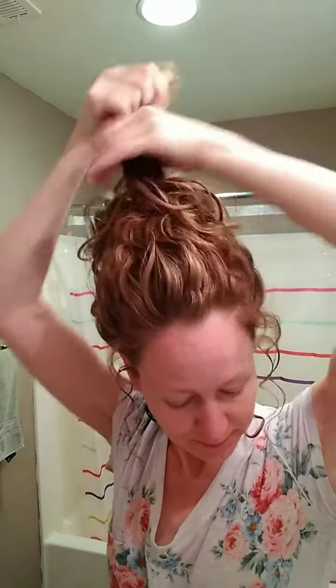And for me particularly, working on this back section of my little bun here. I'm actually going to kind of pull some of this hair loose and smooth it more deliberately with a little extra product.